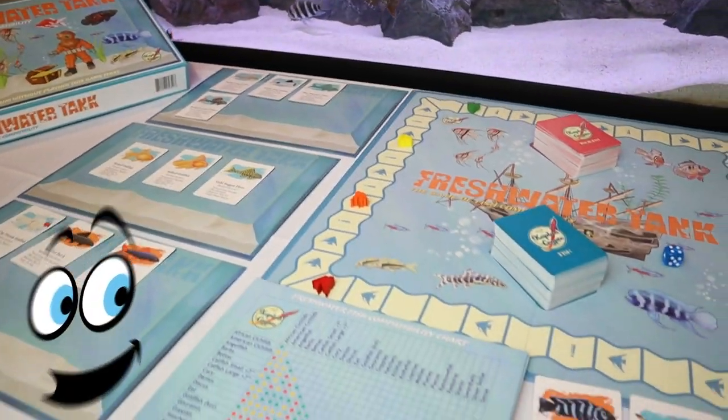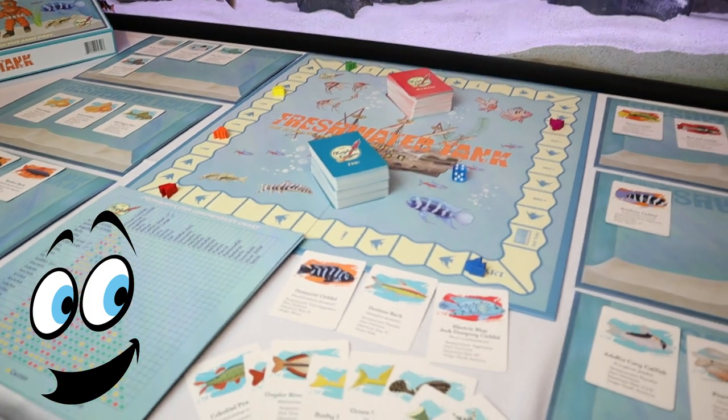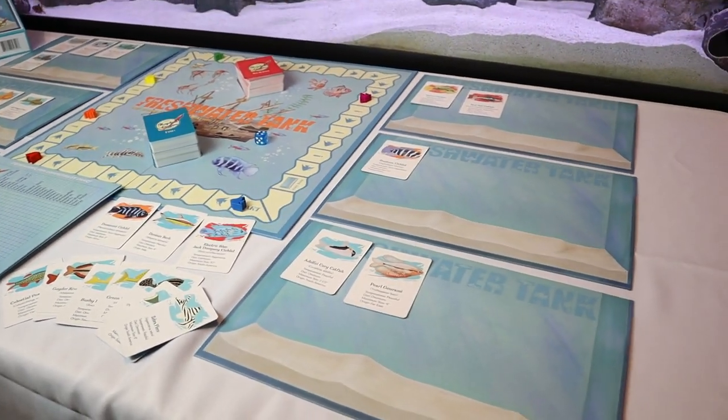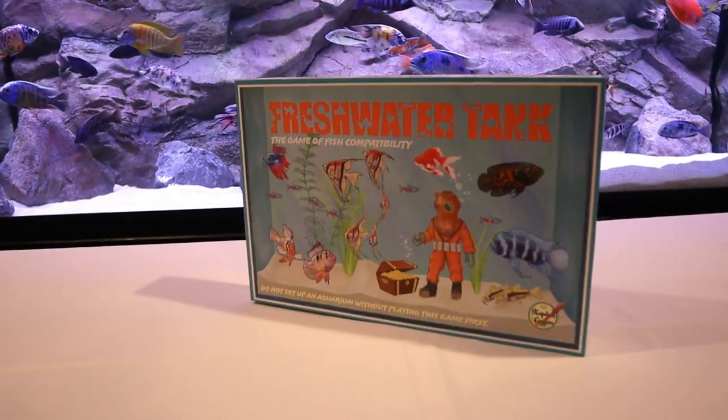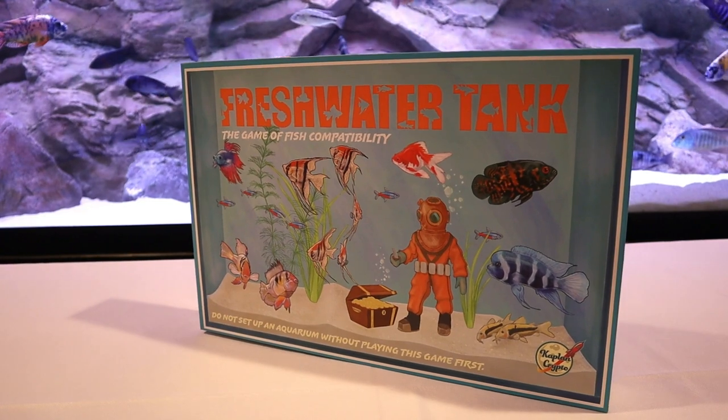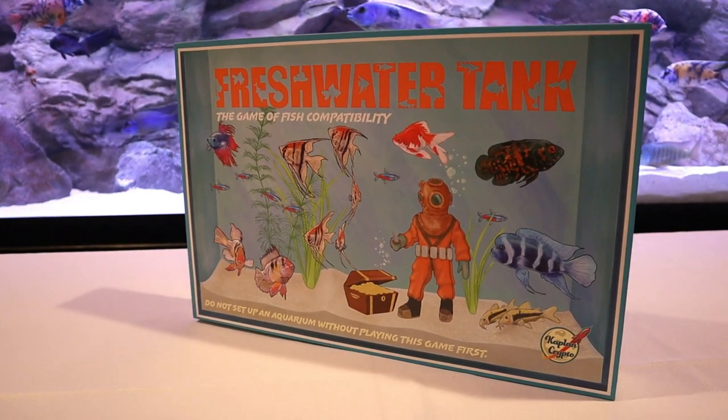My family and I are all board game lovers, and those of you that are too know what it's like to try a brand new game with the family. When we received it and cracked open the shipping box and took one look at the game itself, when my kids saw the box it was instantly game night all of a sudden.